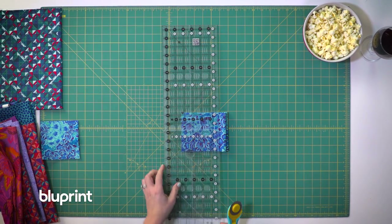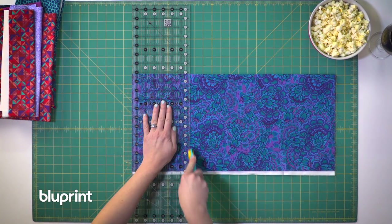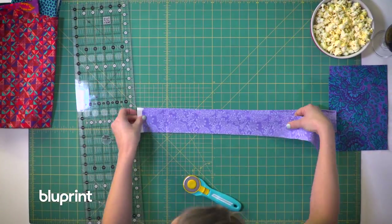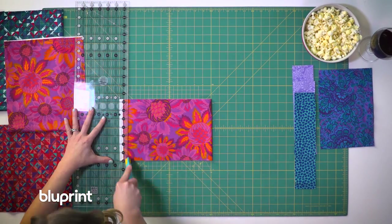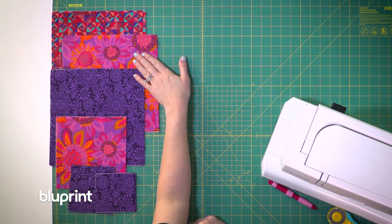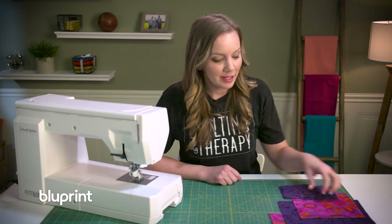Since this quilt uses four at a time flying geese and eight at a time half square triangles, I'm going to need some pretty big squares to start with. So many half square triangles in this quilt, so we're going to make it snappy by making them eight at a time. I have some big squares, some not so big squares, and some little squares, plus some strips. The bigger ones will turn into my half square triangles and the smaller ones will make my four at a time flying geese. Let's start with the half square triangles.